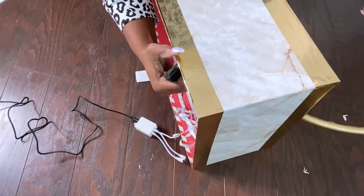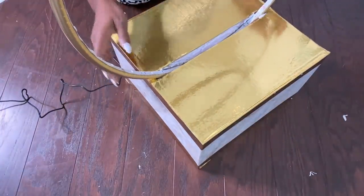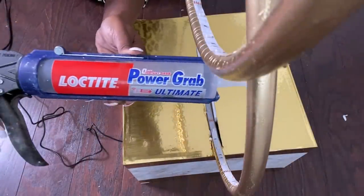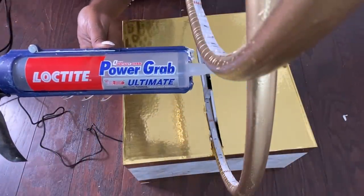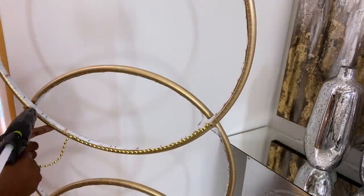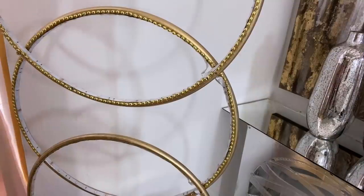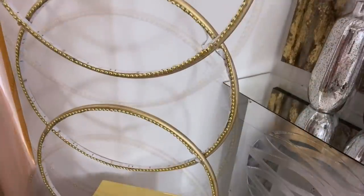I made a little hole under the box so that the wires can move freely. You can use a strong adhesive to keep the hoops in place together with the box, but I left mine the way it is because it's perfectly tight inside the box, and from time to time I will be removing it to change the base.